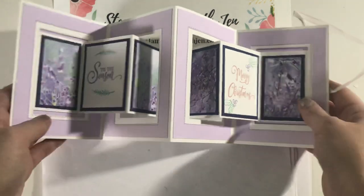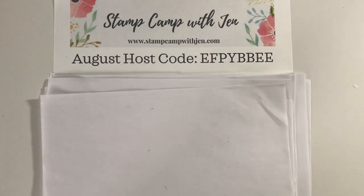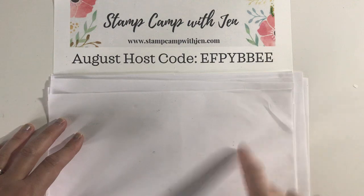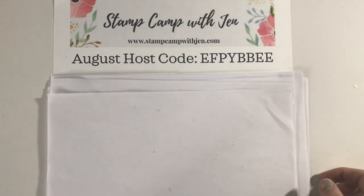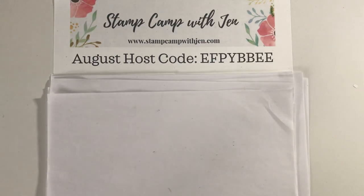So I'm going to show you how to make this today. I also have the PDF tutorial on my blog at stampcampwithjen.com. I'll try to put a link to that in the bottom of this YouTube video post, but if you ever need to go look for it, it's on my blog.